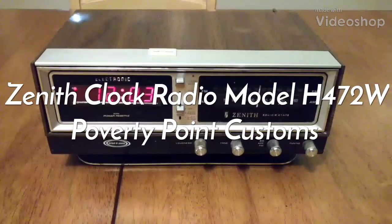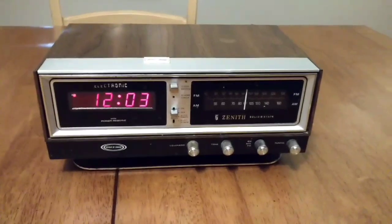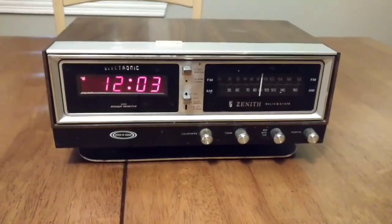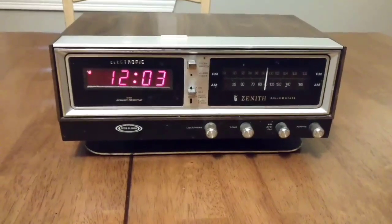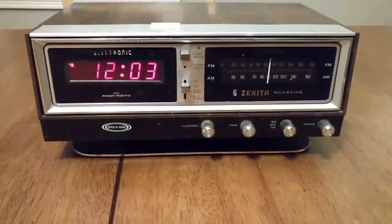Hey guys, Poverty Point Customs here. This is our Zenith clock radio. We've actually had this since the mid-70s — it was my parents who bought it new. My young fella found it in the attic and wanted me to do a short video on it.